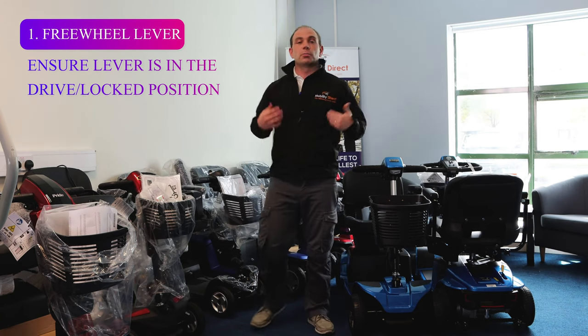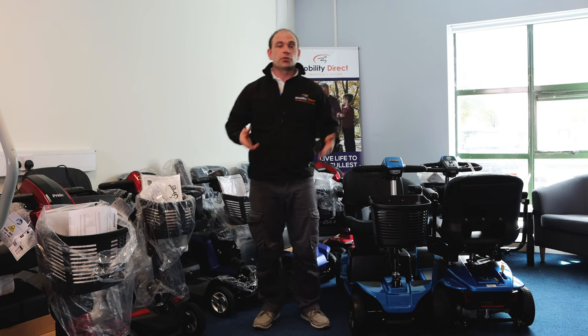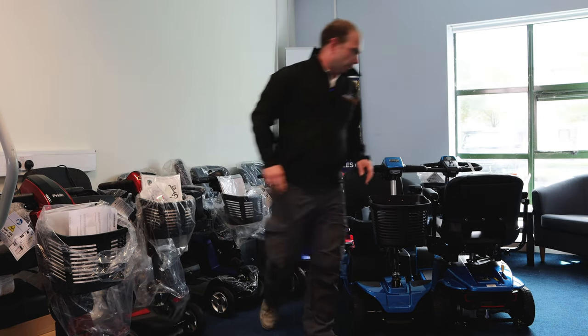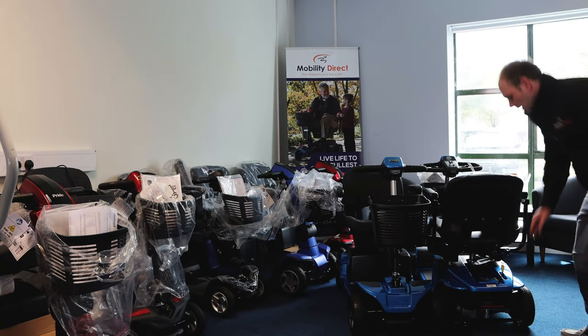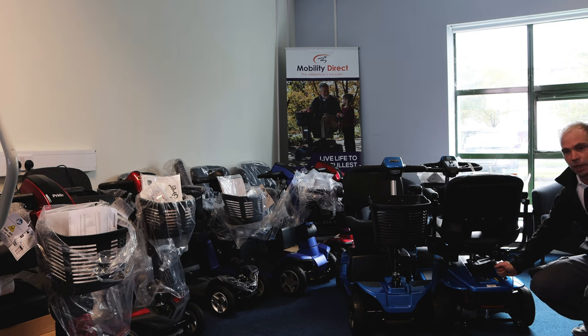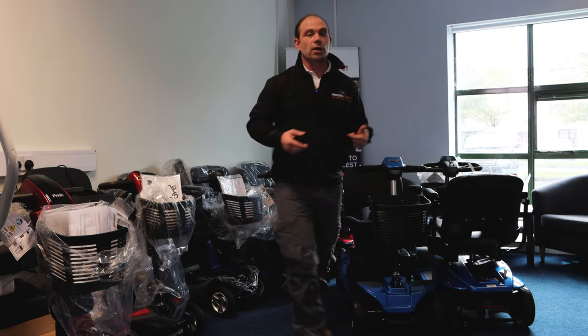What often happens is that if somebody wants to manually move the scooter, they'll put it into the freewheel position and then forget to change it back, and the scooter won't drive when it's in freewheel mode. We have one here — this is a Pride scooter, yellow lever, currently in neutral or freewheel. We pull it back and now it's in the drive or locked position. You then need to turn the key off and back on and that'll reset it.